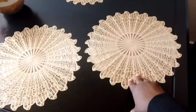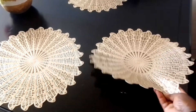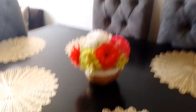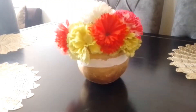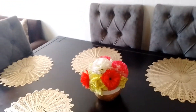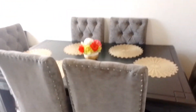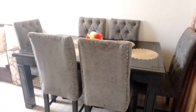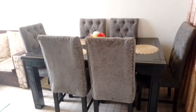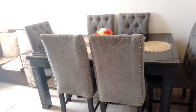I also bought these table mats — there are six of them, and I bought them at 200 Kenyan shillings each. For the vase, this is a DIY vase and the flowers I already had at home. That's how the dining table setup looks, and I love it so so much. I thank God for this, because saving up to buy this thing is not a joke.